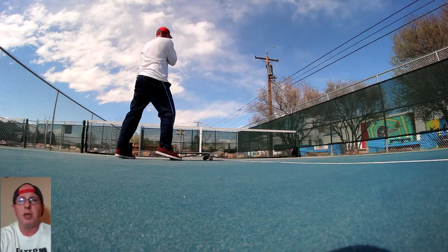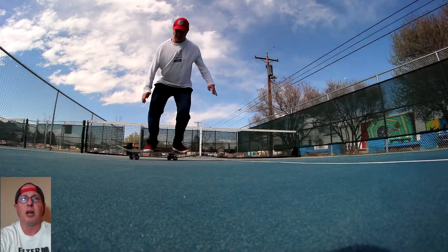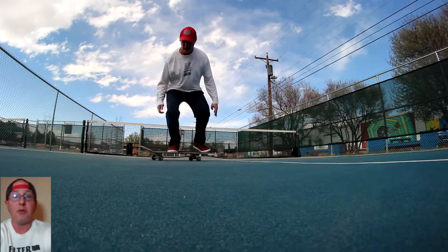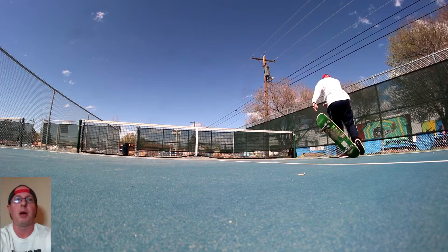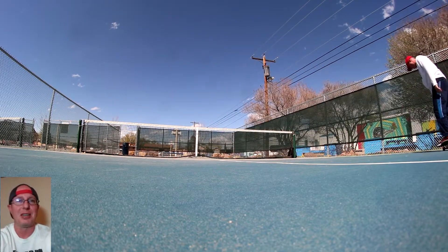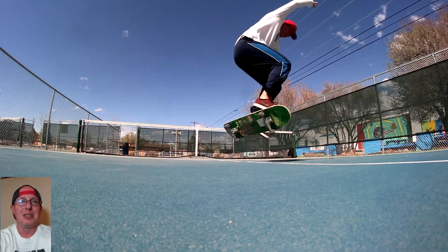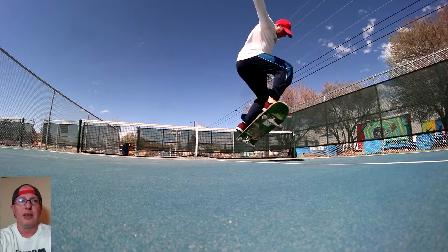That one was so close. I really just want to have one good flip trick that I could do every day — go out every day and boom, heelflip. I'm good, I will retire from skateboarding once I get a consistent flip trick. Then we end with some half cabs, they felt pretty good.